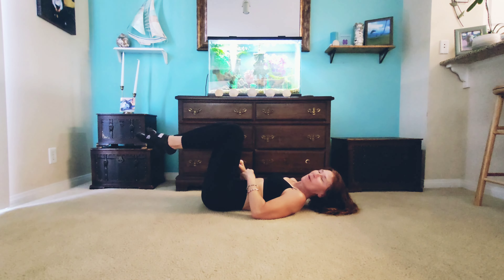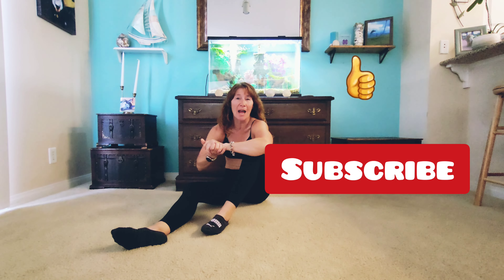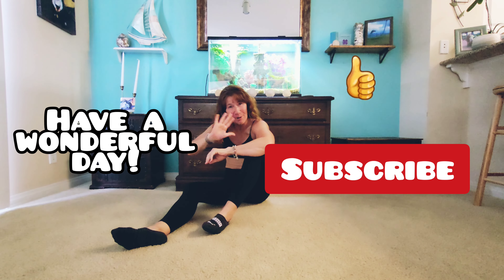Good job everyone! I hope you enjoyed this workout today. Let me know if you have any questions — leave them in the comments — and please like and subscribe. Have a wonderful day, bye everyone!